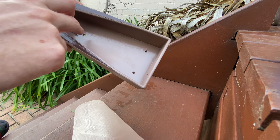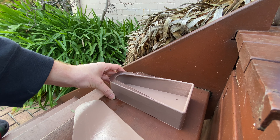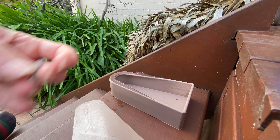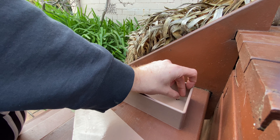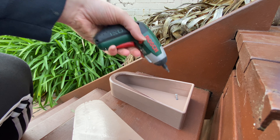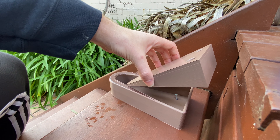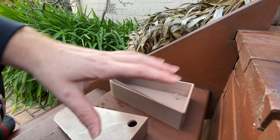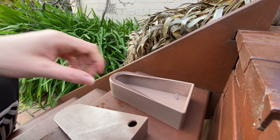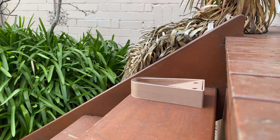With simple three screws on the bottom and two on the back, the device can just be placed in position and screwed in place. The device will then be secure and the ramp can then be placed inside at an angle, covering up all the screws, and will be rigid and in place and ready to work.